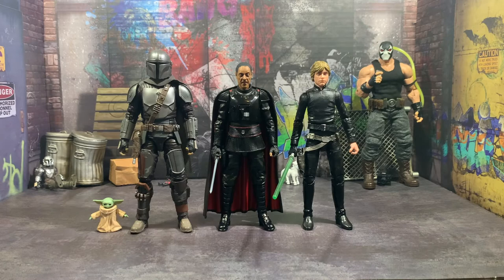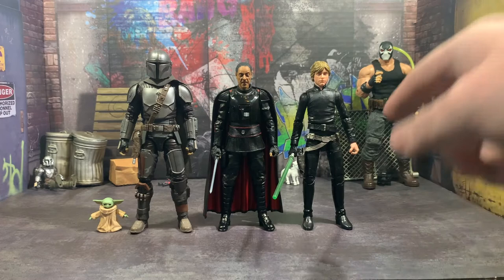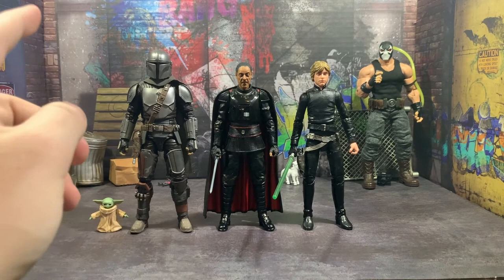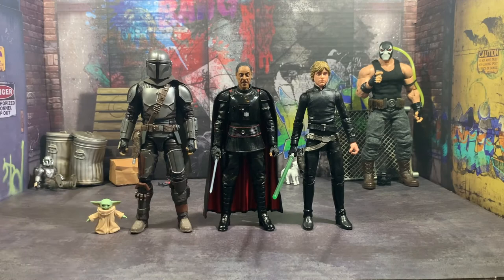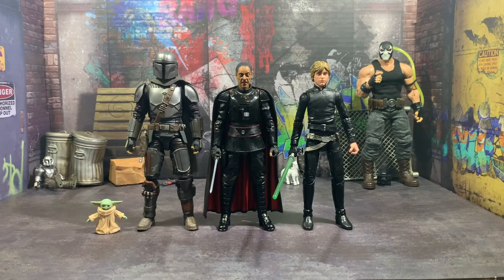Here he is next to two quote-unquote kitbashes — my Luke from Return of the Jedi with the Yevon 4 head, because I didn't like the head that came on the figure, and then Jaina Solo's belt because that was the long one I could put on him. And then Mando from the Target exclusive two-pack, with the normal $10 Grogu, and I made my own custom cape for him so I could actually keep the cape on instead of having to switch back and forth. This actually stacks up pretty well — I like this, and I think this works. So if you want to recreate the season two finale, you can do that.